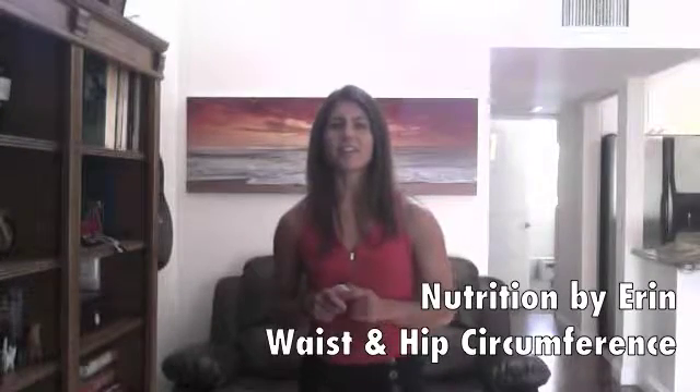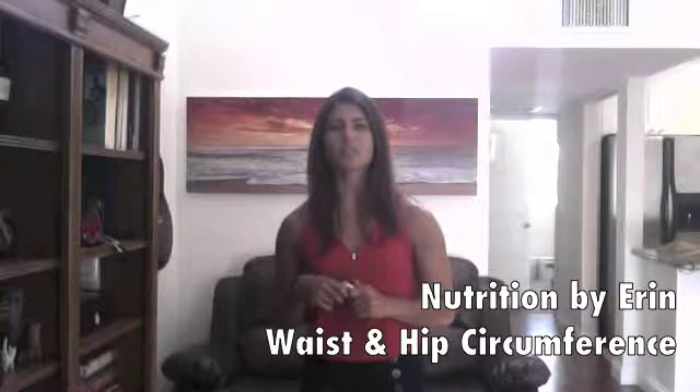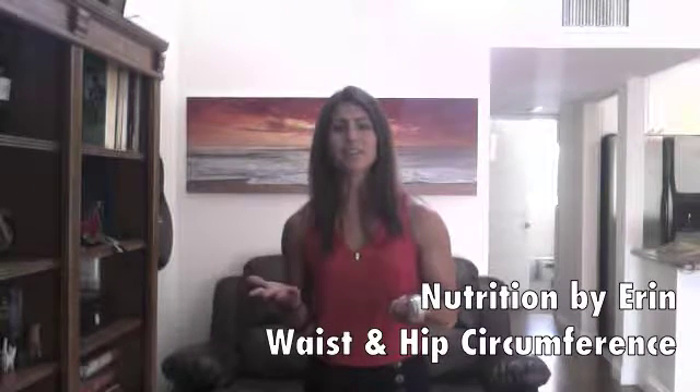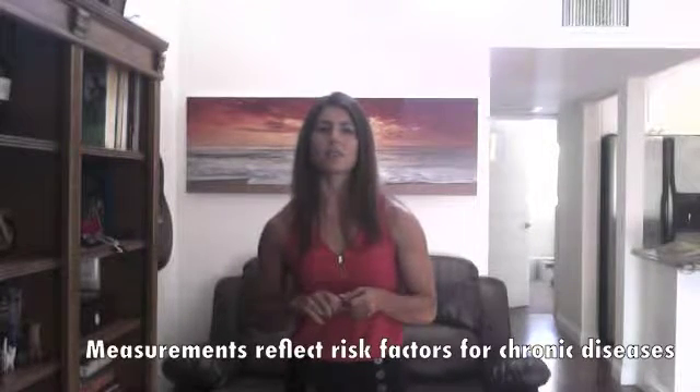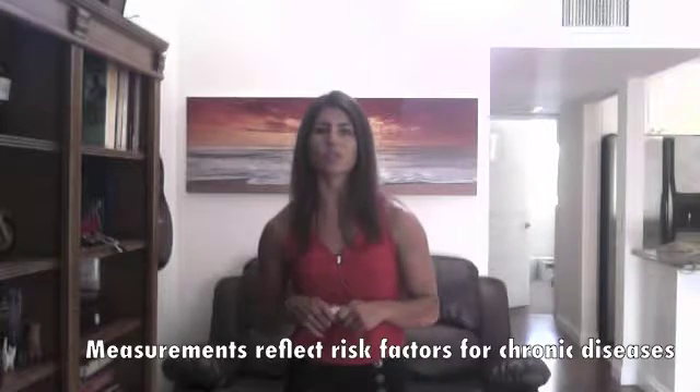Hi there, Erin here from Nutrition by Erin and I'm here to teach you how to measure your waist and your hip circumference. Now you may be wondering why do I even need to measure this? I can just go ahead and step on the scale and know if I'm overweight, underweight, or pretty happy with my weight. But we know that your waist circumference as well as your waist hip ratio are other good indicators to track when you're looking at your overall health.